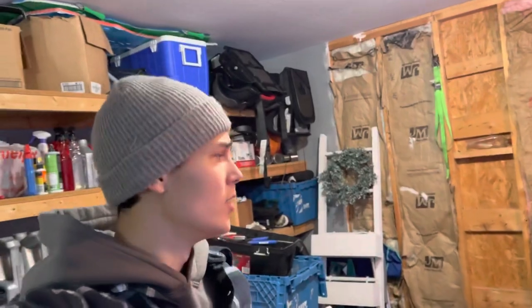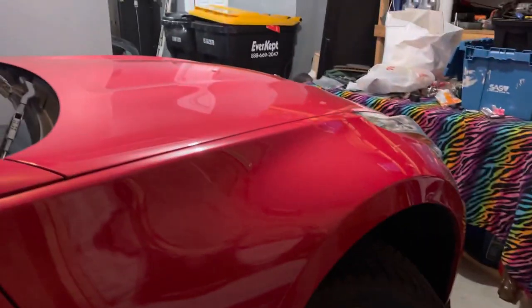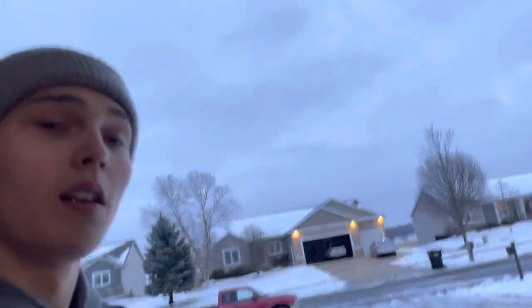All right, we're back guys, day two. It was exhausting yesterday so I don't feel like doing the other side, but yeah, same thing — just the passenger side. Hopefully it goes quick because it's freezing outside, there's snow and no heater.